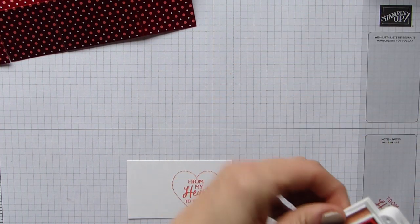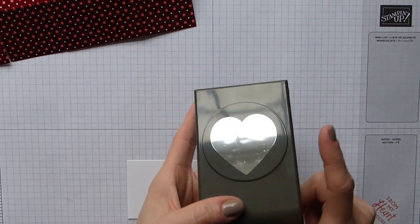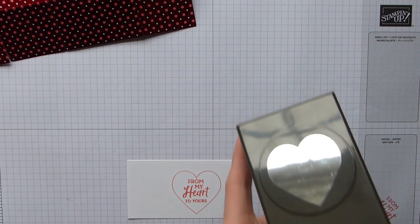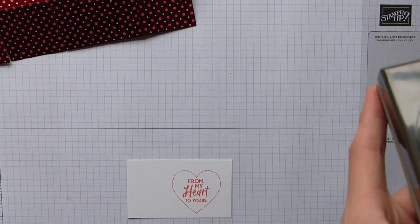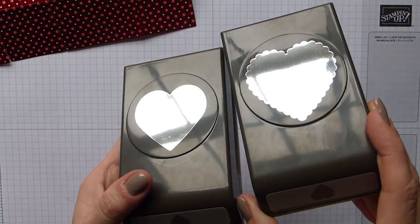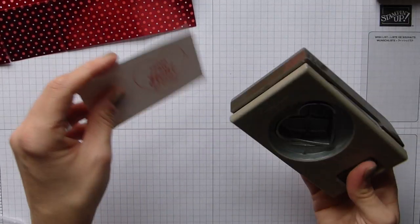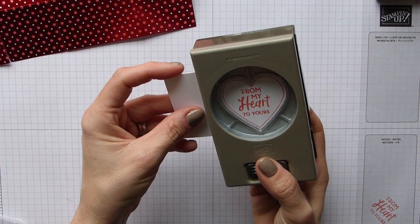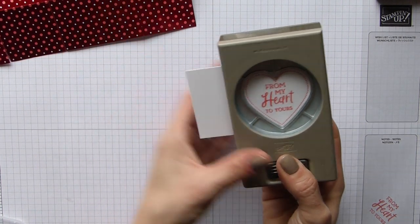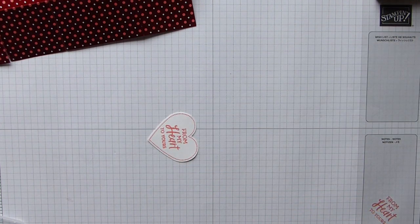We have the heart punch pack, so we have the basic heart shape and the scalloped heart. I'm going to go with the basic heart for this one and just line it up to punch it out. There's that piece done.